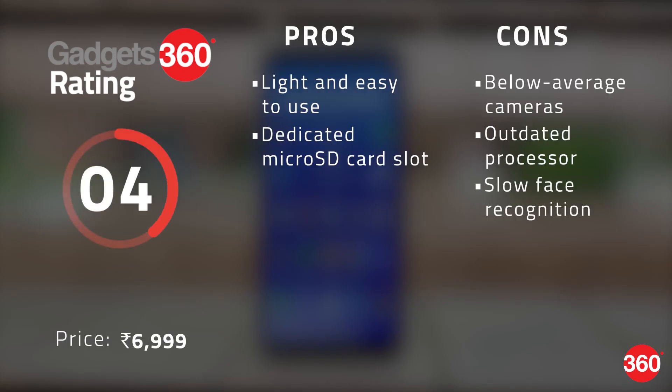The Asus Zenfone Lite L1 is priced aggressively at Rs. 6,999 but is available for Rs. 5,999 under Flipkart's festive Dhamaka Day sale. The Snapdragon 430 is slower compared to the newer processors available in the market and the 2GB of RAM creates another bottleneck, holding it back from delivering a fluid experience. If you are on a strict budget, you may want to consider the Xiaomi Redmi 6A, or we would recommend that you stretch your budget a little and go for the Max M1 instead. Let us know your thoughts in the comments below, and as always, for all things tech, stay tuned to Gadgets360.